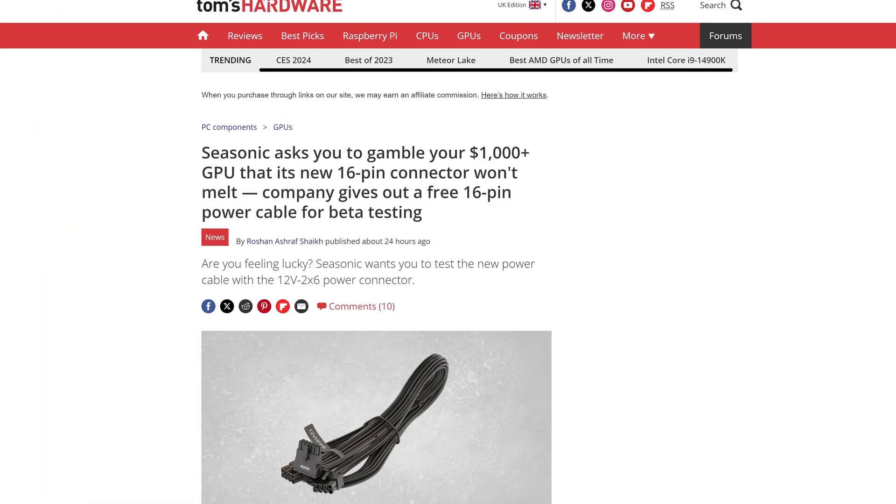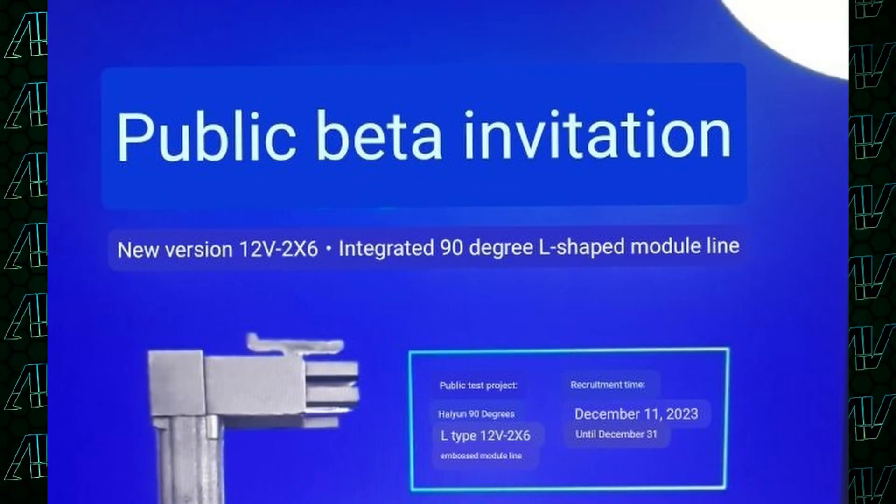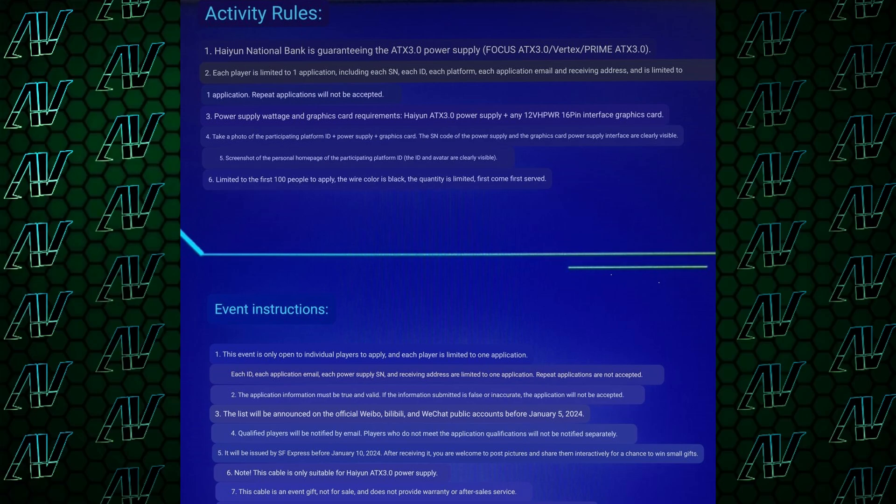But now they're introducing a beta testing program that people can take part in to test out a brand new 16-pin power cable to see if it blows up or not. They're asking people to risk their own RTX 40 Series GPUs for this experiment. Some brand new leaked screenshots from Seasonic suggest they'll be testing this out early next year, though right now it's not clear if it's exclusive to China or will be available everywhere else.